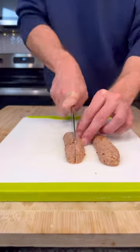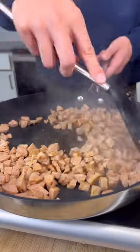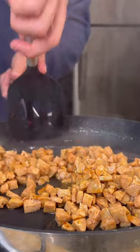We're going to use chicken sausage for this one. Remove the casing if yours has one, and dice into small pieces. Toss that in the same pan you cooked the bacon. Toss in about a tablespoon of honey for sweetness — you could also use maple syrup.